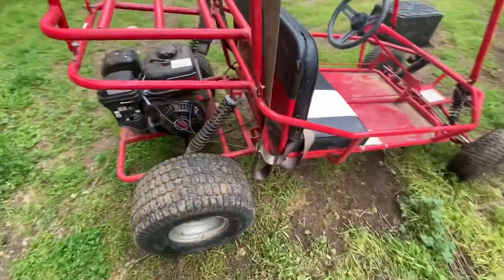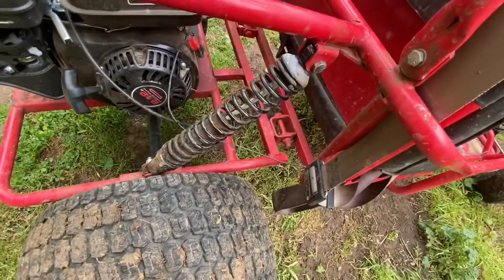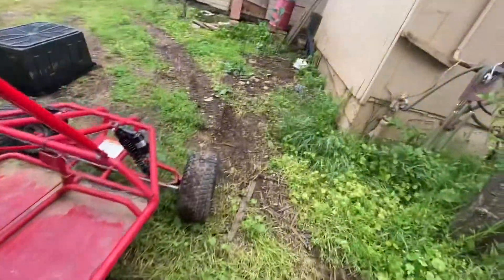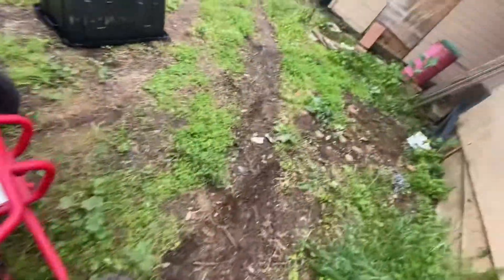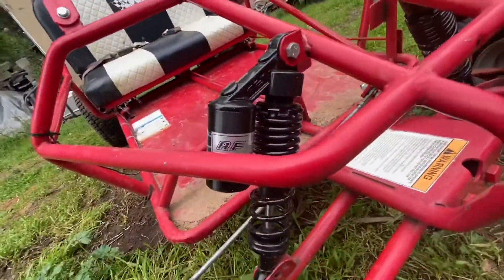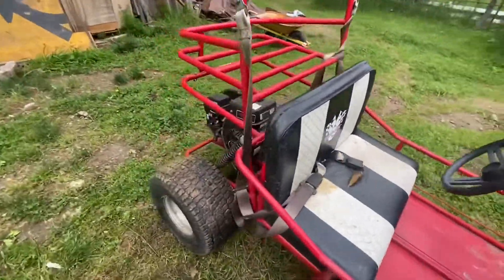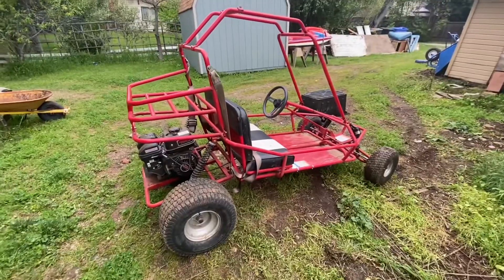Haven't had any problems at all — been working great. Here are my springs off a snowmobile; they're working great, much better than the stock ones. And then these RFY springs up front made a huge difference. So with that Predator motor, this thing is a screamer — a little ripper around the yard.